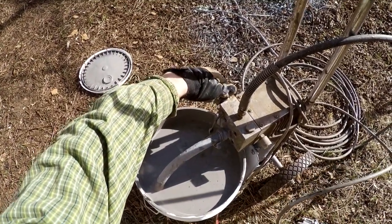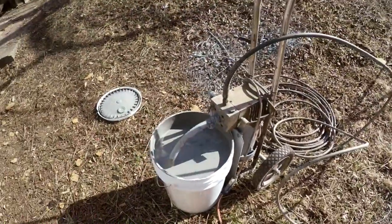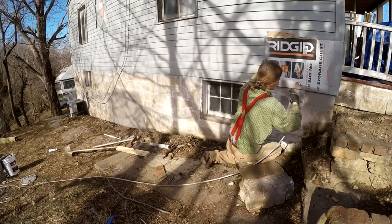I'm using a paint sprayer, so right here I'm bleeding out the system and basically just priming the pump and getting ready to paint.